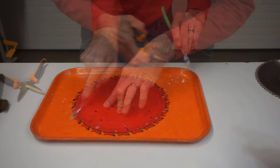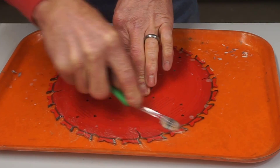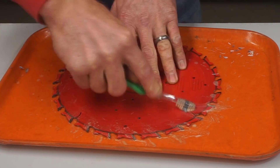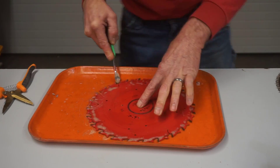Scrub into the gullet all the way around, then flip and do the second side. One lap around on each side is good enough for most blades. If you've neglected your blades, you may need to repeat the soaking step twice.